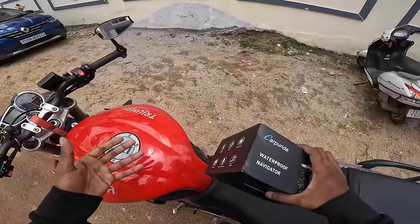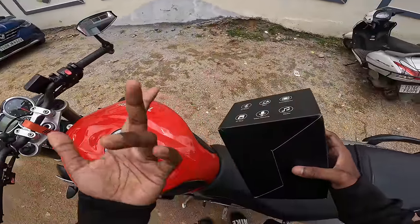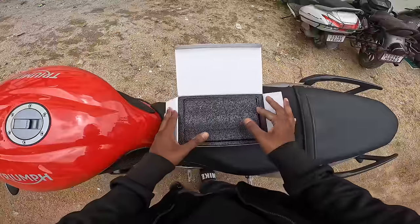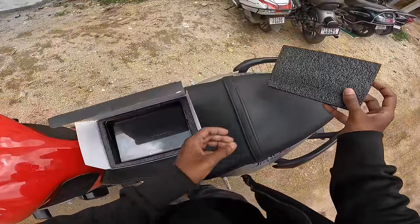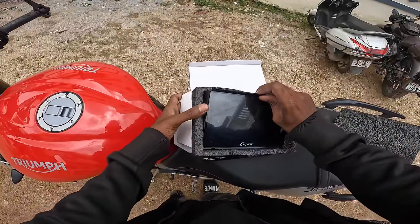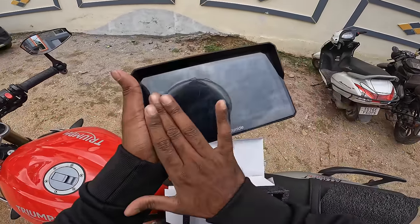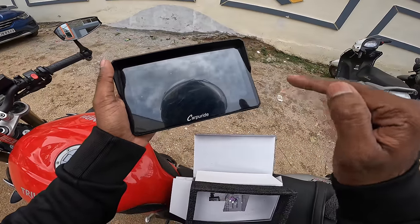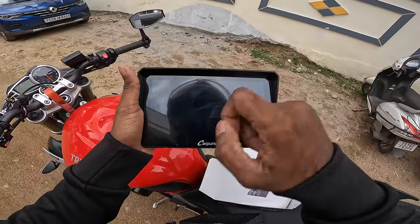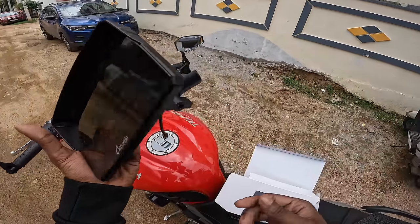I have a problem with water and riding, and I also had a problem with my memory card. Most importantly, we get a screen — it already has some scratches, ignore that. It's too big — 7 inches. The screen size is like a mobile shop display. It's really big at 7 inches.